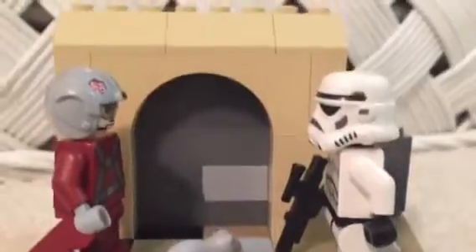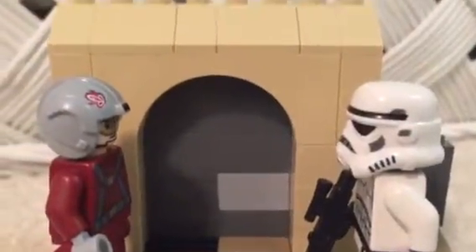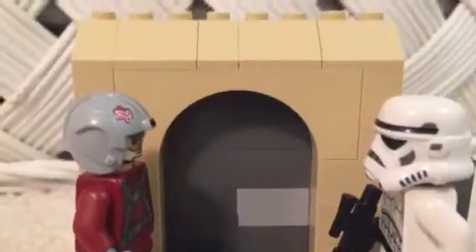This is my Tatooine MOC. Right here is sort of like one of those huts — made out of sand, or maybe covered in sand. It's a very easy build.